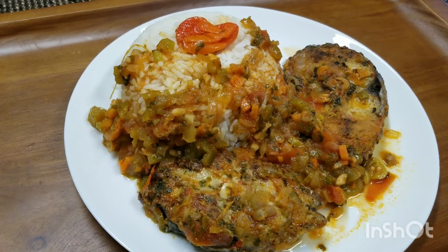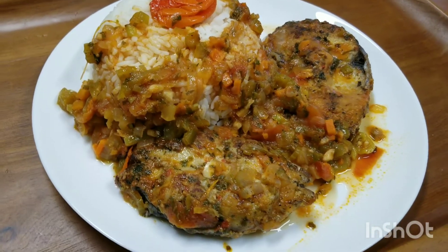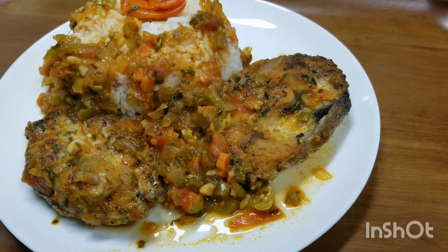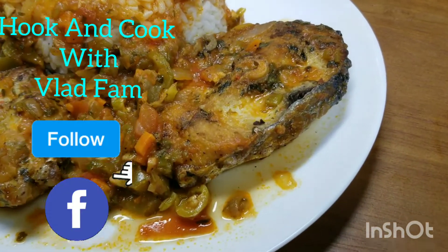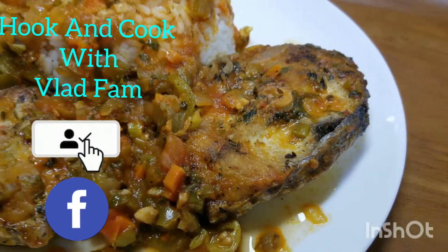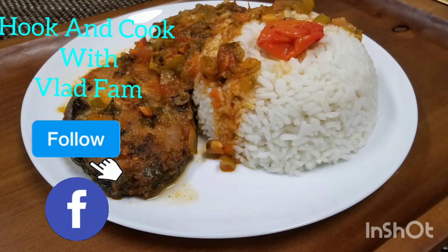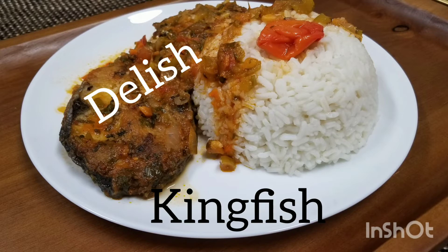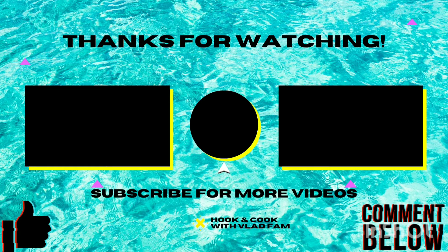Look at that — delicious stewed kingfish with rice! You can have this with roti or you can have it by itself — just delicious. If you try our recipe, you can drop us a picture at our Facebook page and let us know what you think. Lovely, delish kingfish! Thanks again for watching — see you in my next video coming up very soon.